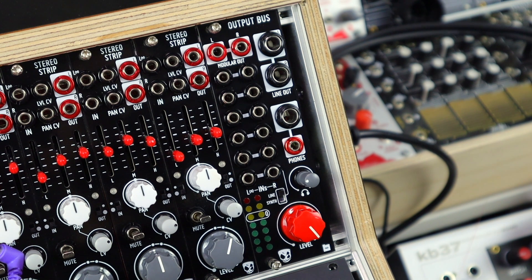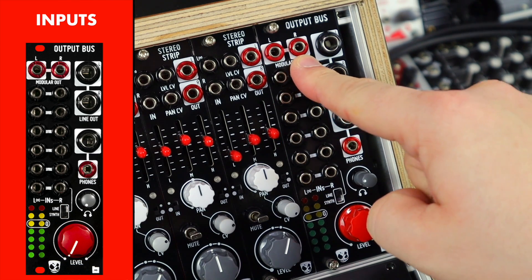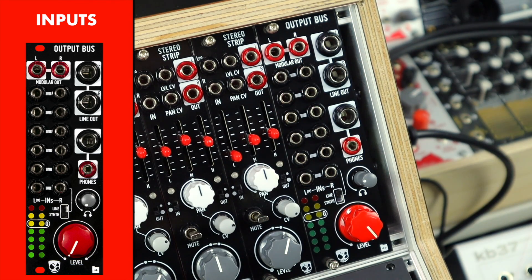So let's get into the features, and with each of them I'll tell you why they exist, based on my experience of needing these things across all my use of modular. Starting at the input stage, we have 6 mono or stereo inputs. This is a summing mixer where the mono inputs on the left, or stereo across both of them, are mixed together to create a final stereo mix from all the other signals in your system, or even multiple systems.